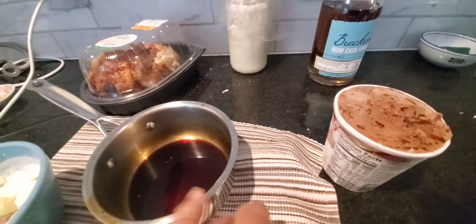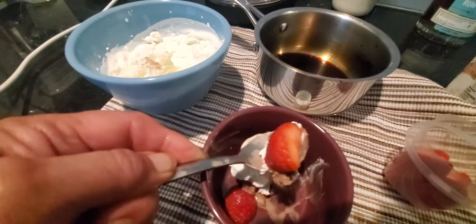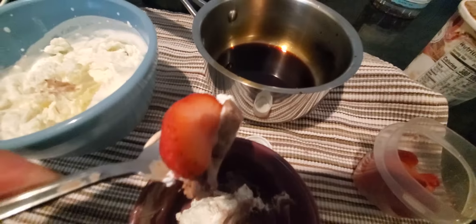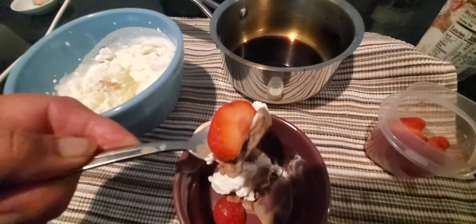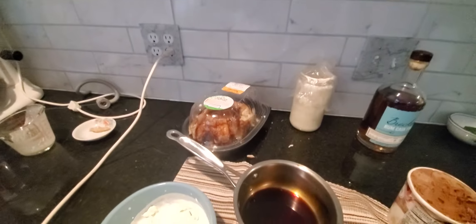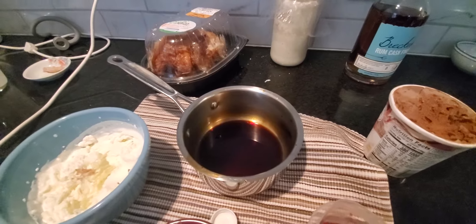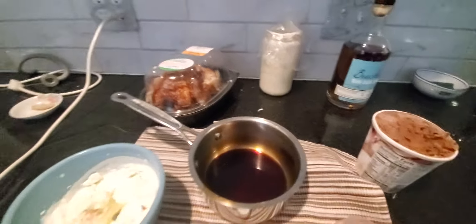Nuts — do I want nuts? Not right now, I'll do it next time. All right, look, I'm gonna taste this. You see that? That's a strawberry, and Häagen-Dazs chocolate chocolate chip and whipped cream. I'm gonna taste it. Oh my god, it's good. Yep.